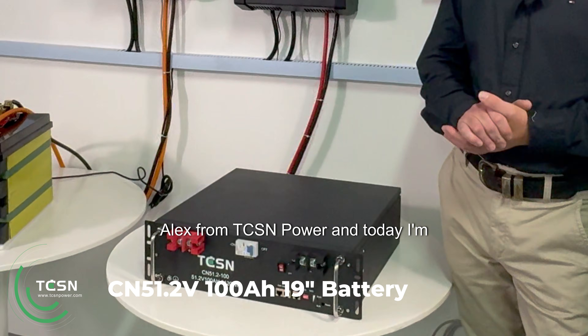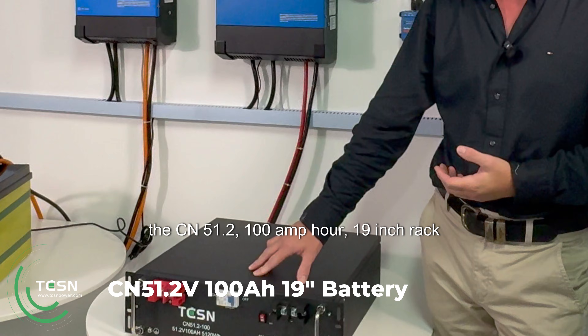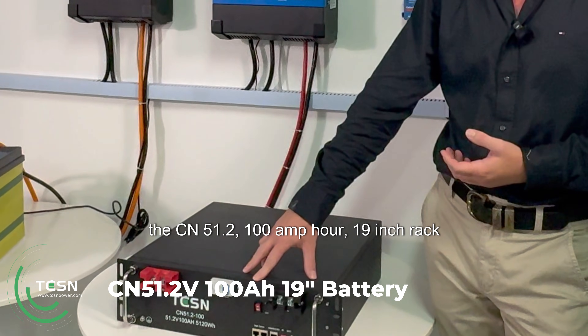Hi there, Alex from TCSN Power, and today I'm reviewing the CN51.2 100 amp hour 19 inch rack mount battery.